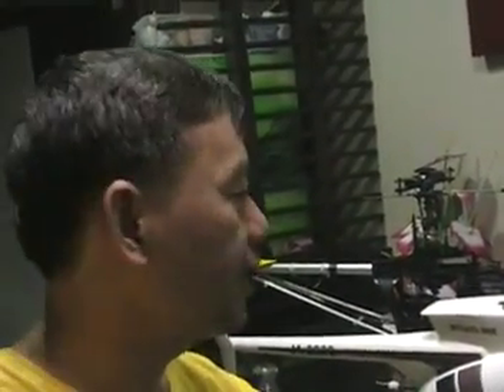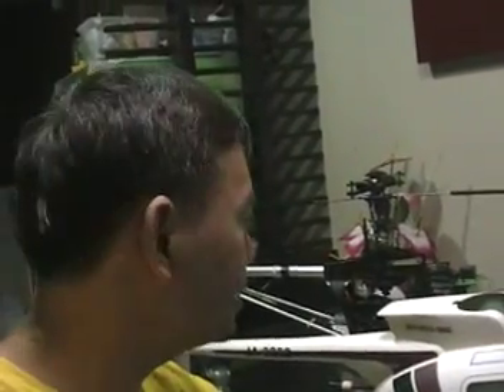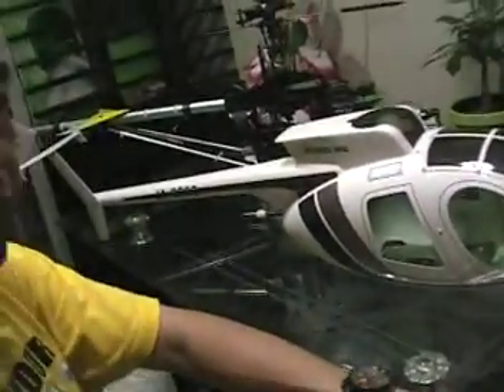It's January 18, year 2011. I have another scale body here that somebody might be interested in. I just want to show you how it looks. It's a MD500 made by Funky.